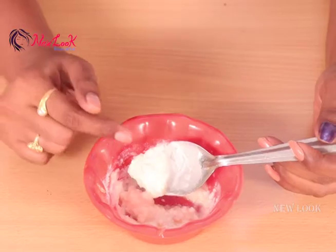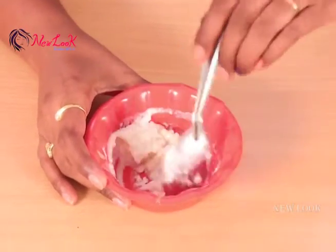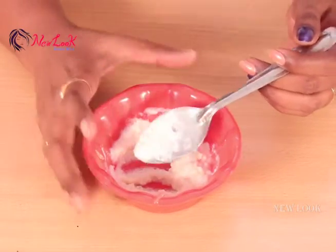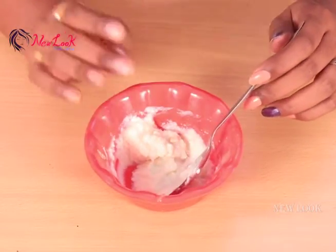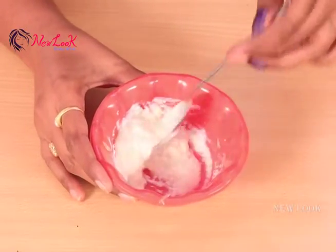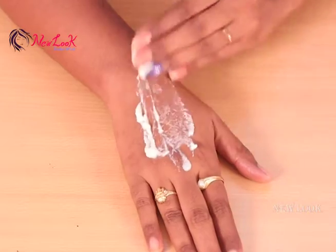The rice flour helps to exfoliate the skin and remove dead cells, blackheads, or whiteheads from your body. The aloe vera gel gives soothing to our skin, and lemon juice helps to whiten your skin naturally. The body lotion keeps your skin texture fine and smooth, and raw milk has properties of making your skin white.